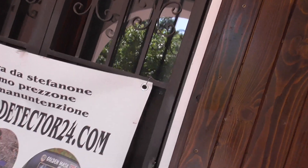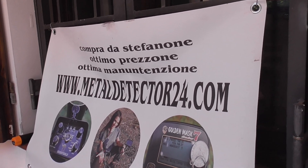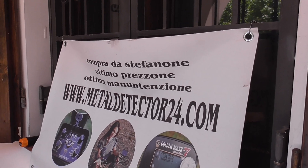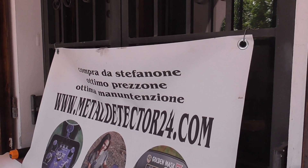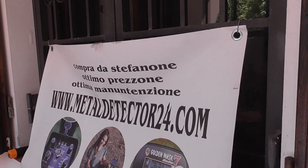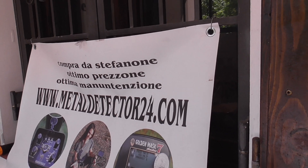Look at this channel and I suggest you to subscribe, because if you subscribe you have a special discount on the website www.metaldetector24.com. Introduce this channel to all your friends so they can subscribe and get the best discount on metaldetector24.com.